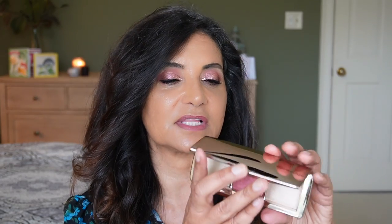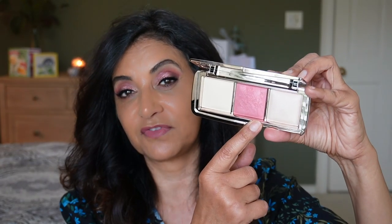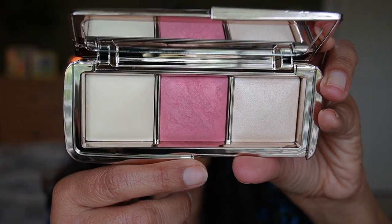Let's take a look at the names. The first one is Fuse Light, which is in the permanent collection — I don't have anything with that shade, so it's new to me. Then we have the blush shade Rose Flush, and the strobe lighting is Supernova Strobe Light. The blush does have a little bit of that marbling effect. Let's go ahead and swatch these on my arm.